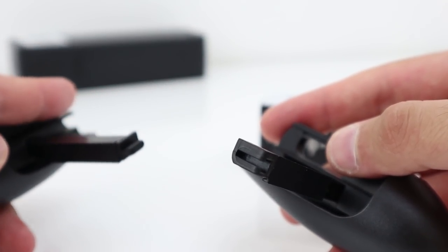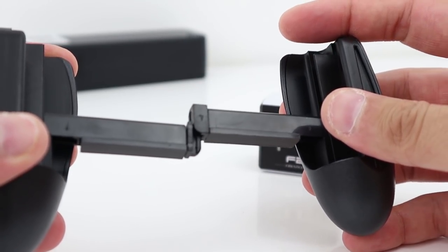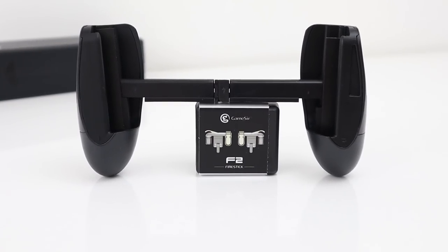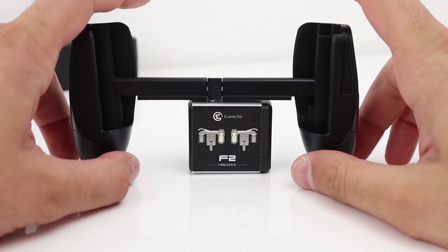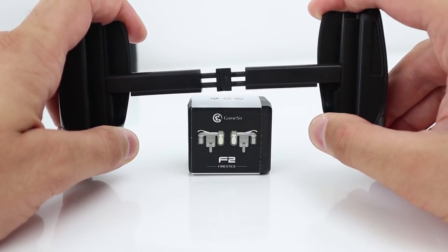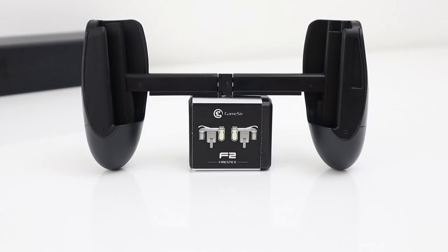You see these little slots at the end there? I believe they slot in — like that. So this is what we have at the moment. But you're thinking, how are you going to fit a larger phone in there? Well, watch this. Grab it and pull — just like that — and slide your phone in.